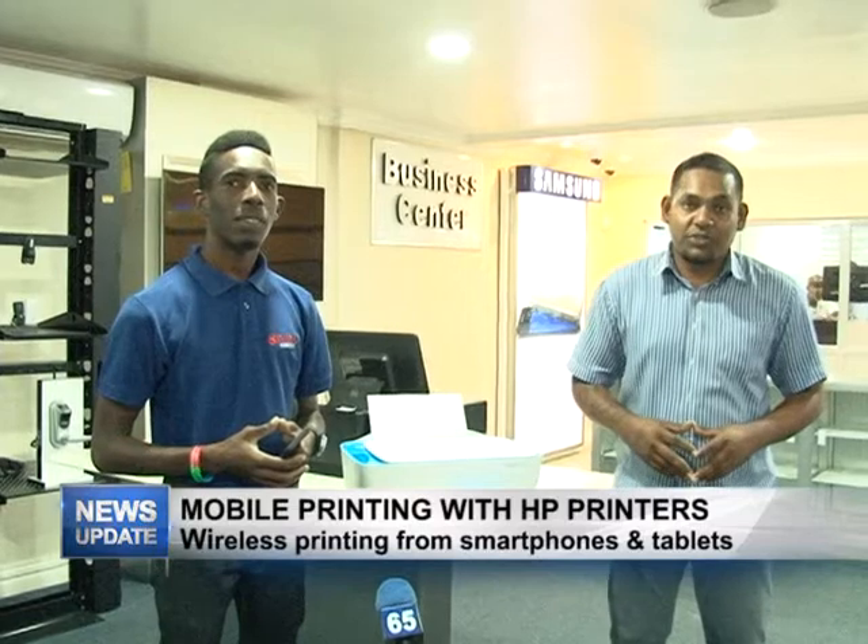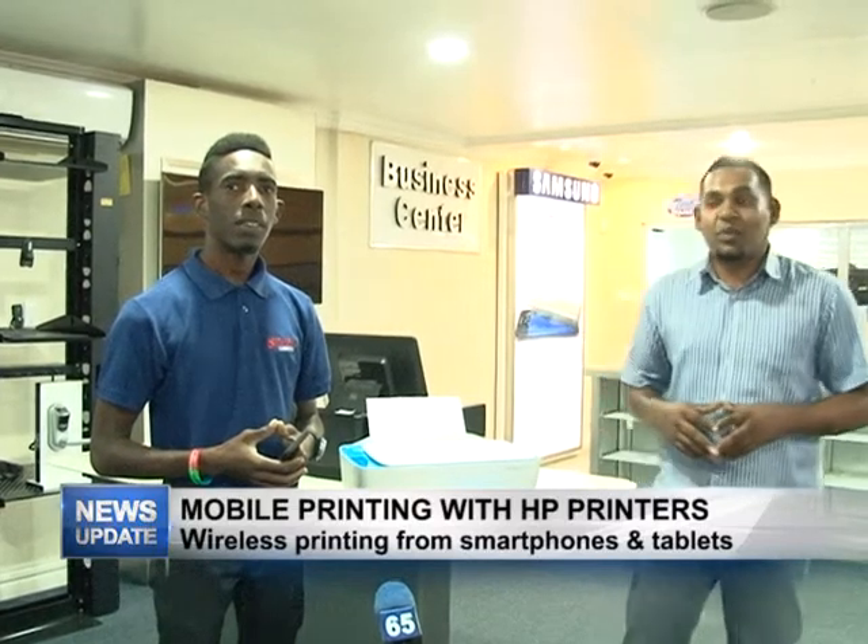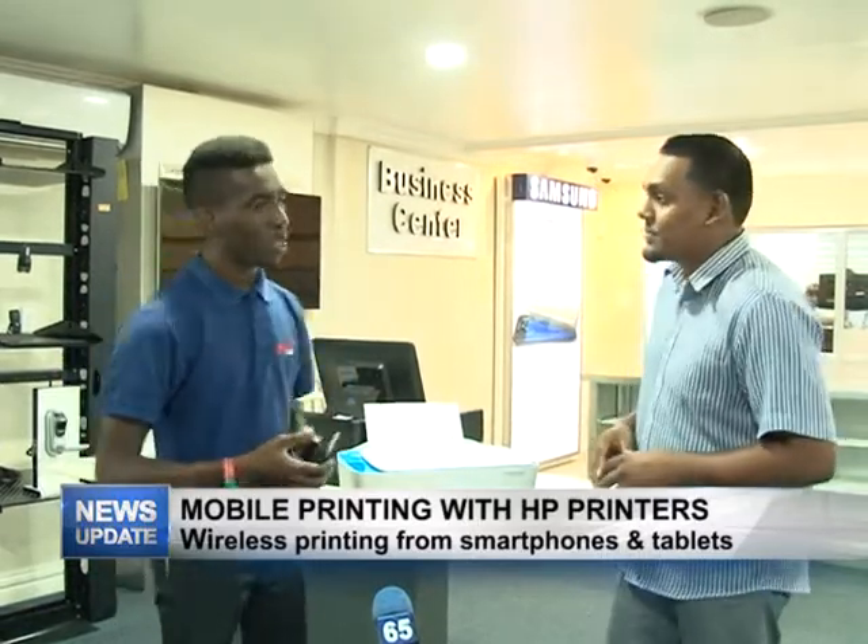Good evening and welcome to Star Technology Wrap. As always, I'm Rajesh, welcome along with Star Technology tech guy Yannick Sobers, and today we will be talking about mobile print with HP printers. Yannick, take us through.